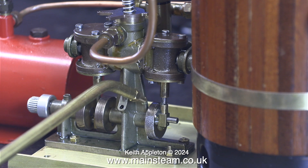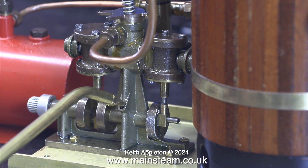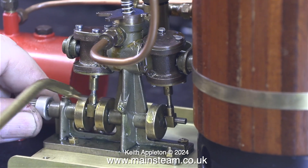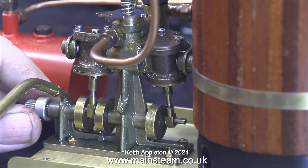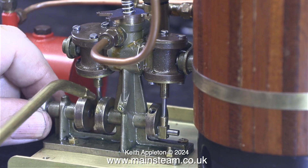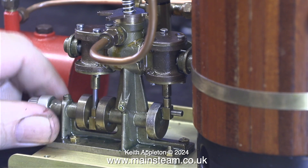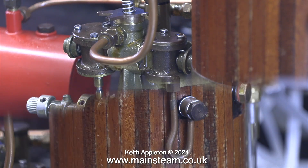In no time at all the boiler is getting hot, and this is with a number 8 jet. Cherry at Clevedon Steam said a number 8 jet is what you're supposed to use, and he was correct. The next part of the job is to lubricate every moving part of the engine — it doesn't matter if you spill some oil on the base plate, it's easily wiped off.